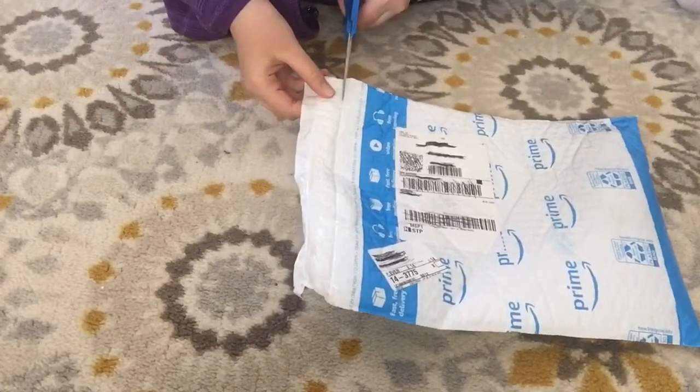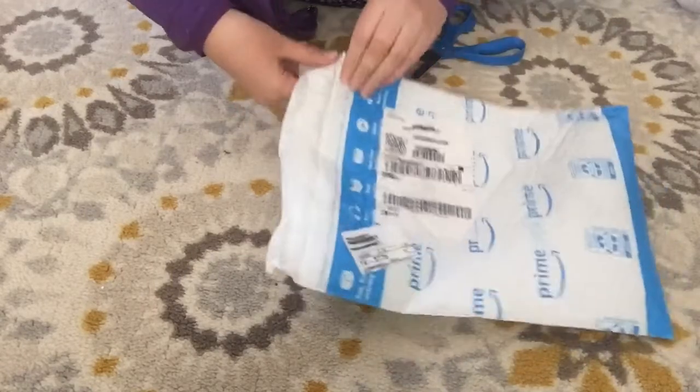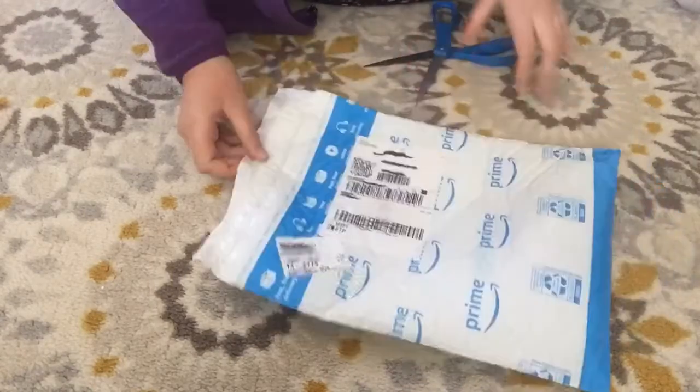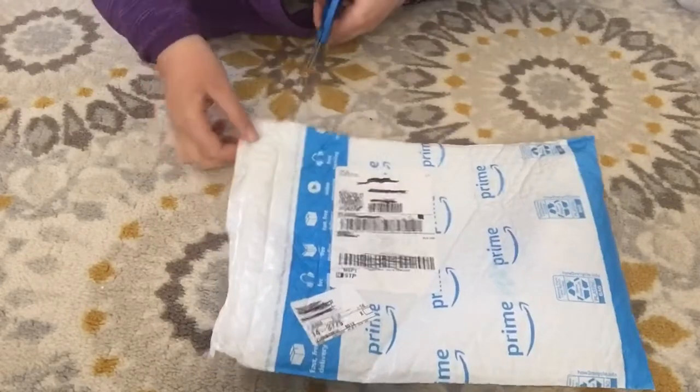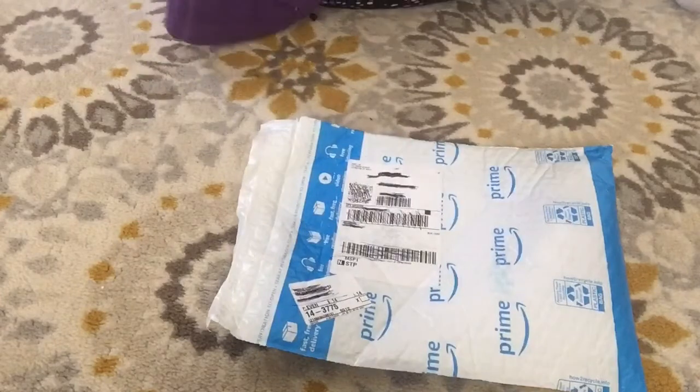Like I said, this was around $9 to $10 — I can't remember exactly. It's pretty hard to get open, which I don't know why. Also, I do have my address crossed out; it just might not look like that from the angle. So I'm just going to quickly get this open.